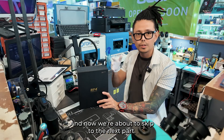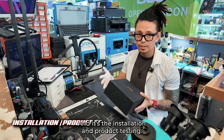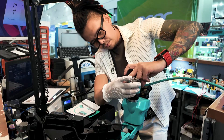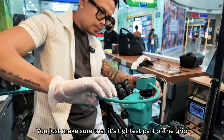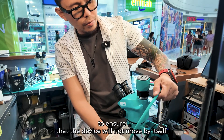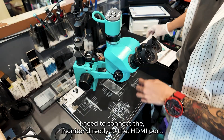Now we're about to skip to the next part — actually this is the most exciting part, and it's the installation and product testing. Let's see how it goes. You just need to remove the cap first before installing. Just be careful on the camera and make sure it's the tightest part of the grip to ensure that the device will not move by itself.